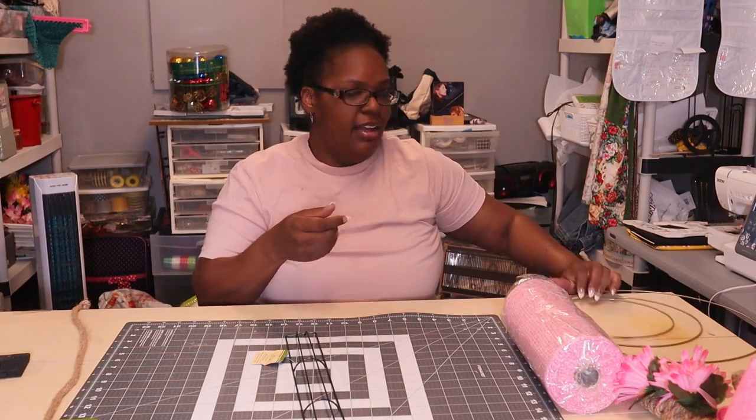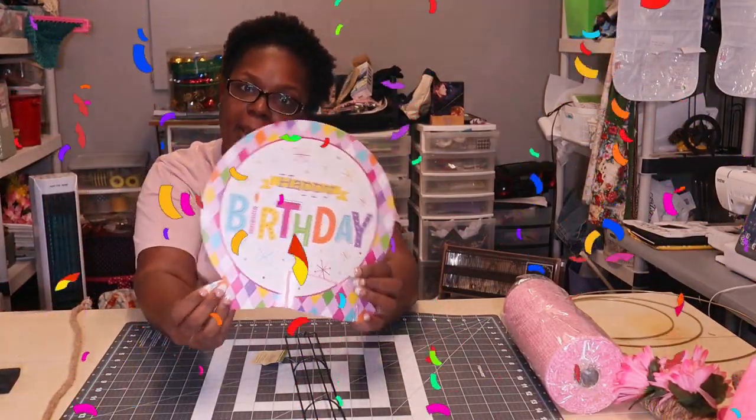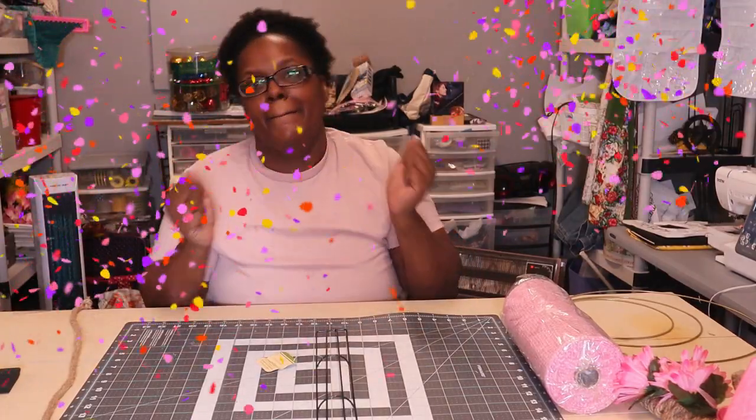My birthday is in two days! I'll be going on an eight-day cruise to the Caribbean on Carnival Cruise, so this video will probably go up right after I get back. Happy birthday to me!